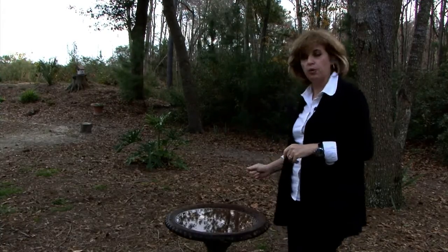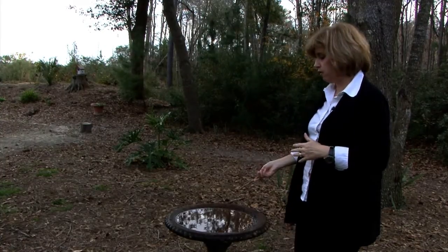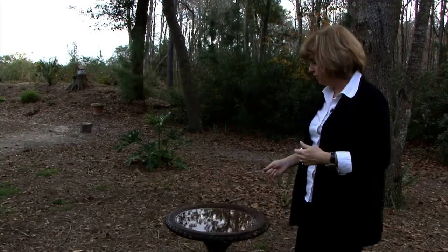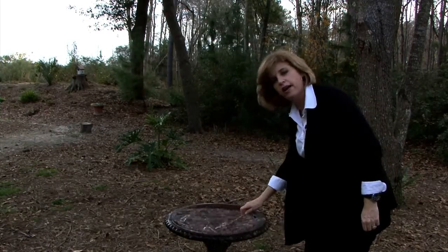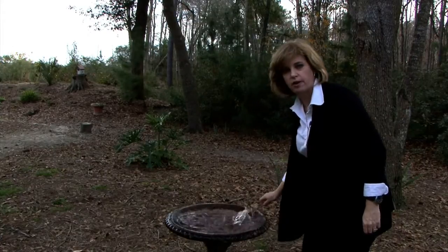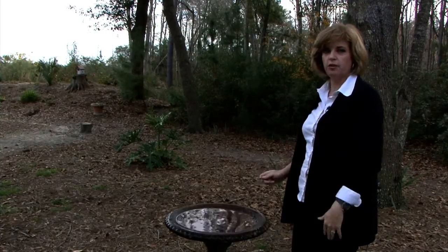A great example is a birdbath. You want to have the birdbath for the birds to be able to have water, but you don't want it to be standing water for the mosquitoes. So it's very important that every several days you mix up the water. As long as you aerate the water and move it around, the mosquito larva will not be able to survive. The birds have what they need and the mosquitoes don't.